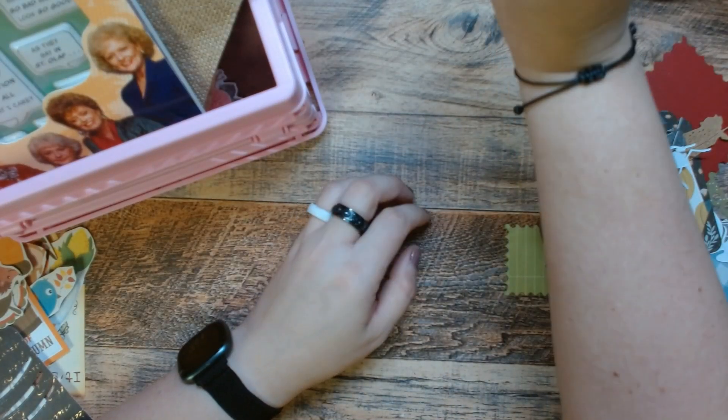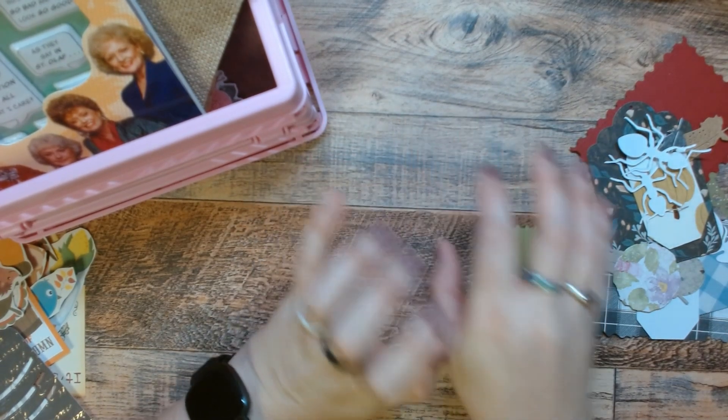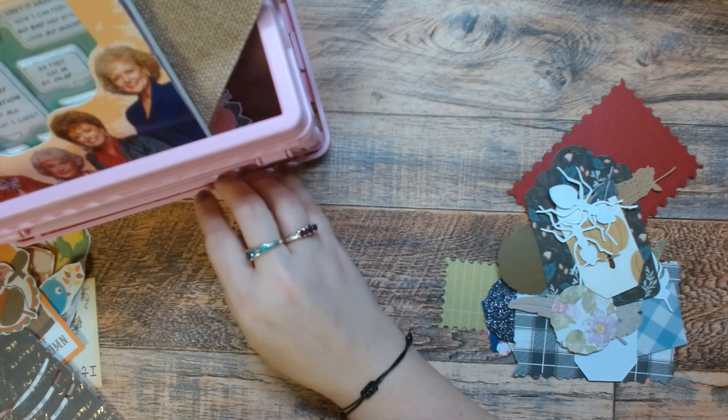Hi, this is Mimi. Welcome or welcome back to my channel. In today's video, we are going to be making fall page kits. And as you can see, I have a lot of piles of stuff on my desk, including all of the page kits. It's a lot of stuff that I pulled.